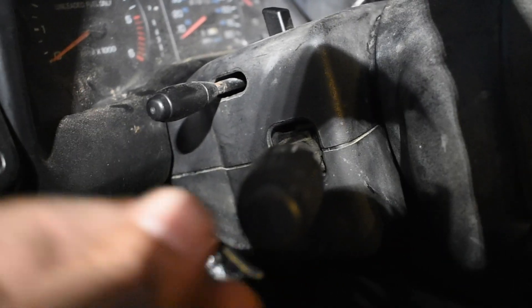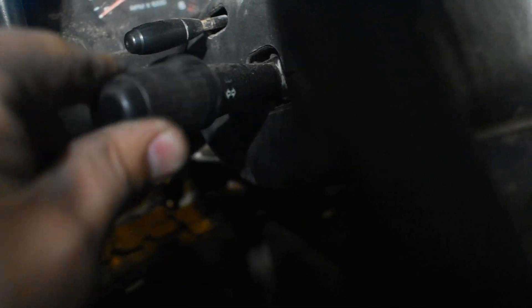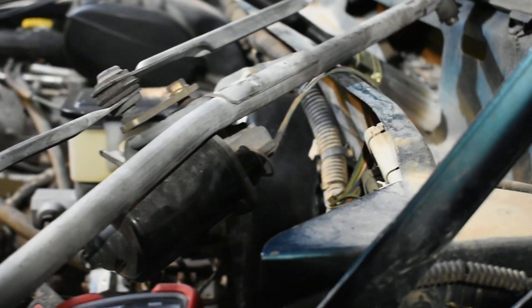After that, put the key in the run position. This controls the wipers — you can move it to start the wipers. You're going to check for 12 volt power on one of these cables that go through here.